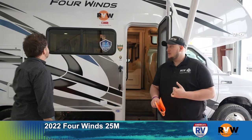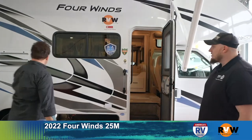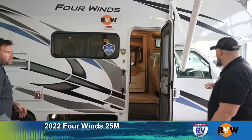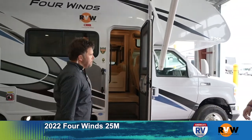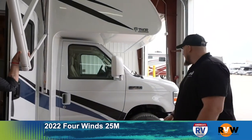We're going to walk through this class C — the Four Winds. Tim and I took a Four Winds down to Nashville on our Nashville trip. This is the Thor Four Winds 25M. This specific one is on the E450 chassis. If you prefer a Chevrolet, you can get a bowtie — that would be the 3500 series.